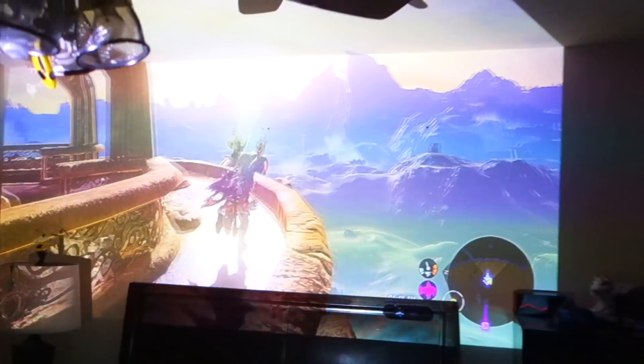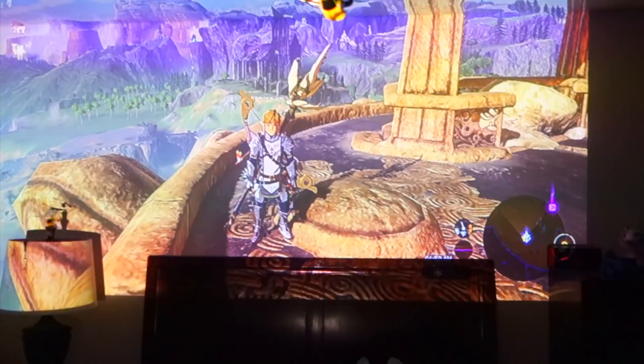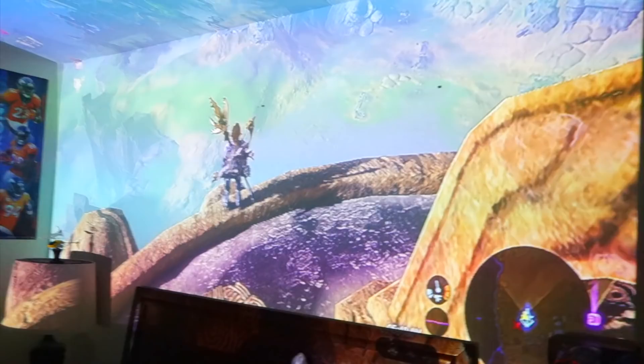One thing that I really did not like about the projector was that when it starts up, there's notifications, and those notifications make this loud, very annoying sound that really gets on my nerves. And I couldn't really find a way to disable that sound. So yeah, even if you turn the volume down, it will still make that sound. That could get pretty annoying.